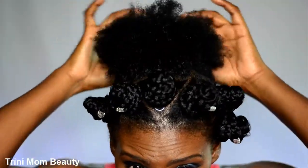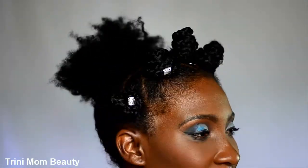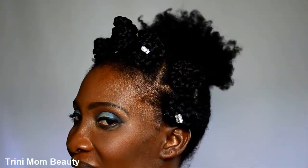So you can leave it open or you can do it like this. Thank you guys so much for tuning in. Leave a comment on what type of hairstyles you're going to be rocking for this season, and hit that like button. Like this video just because today is the day I uploaded. Thank you guys so much once again. Trini Mom Beauty is out. Bye!